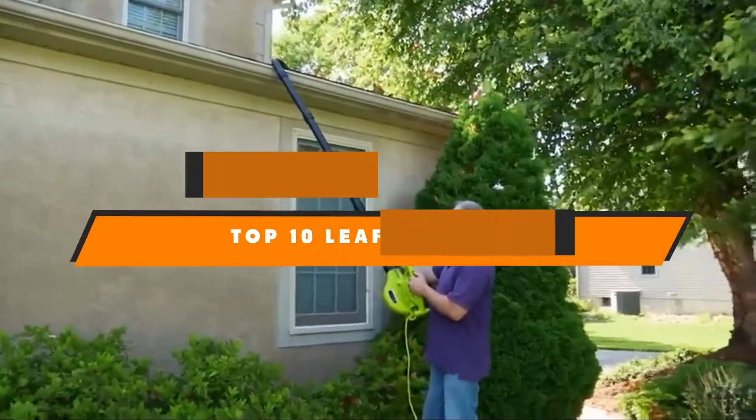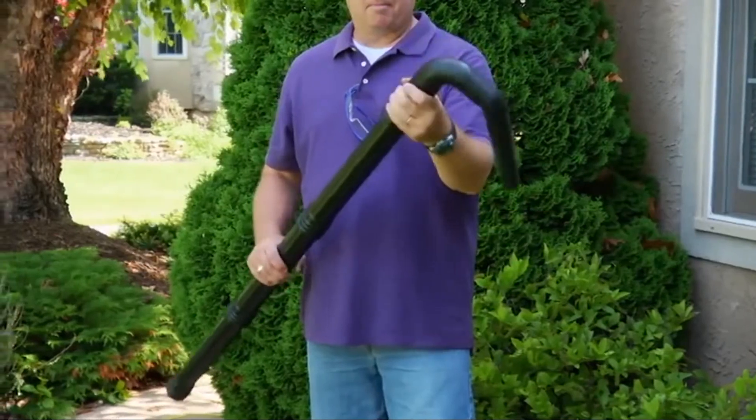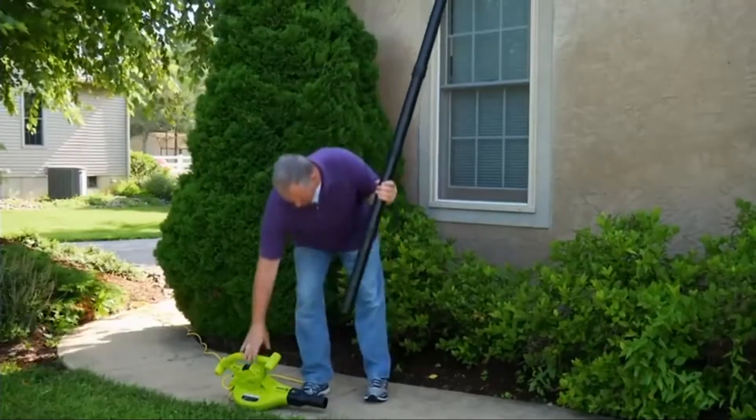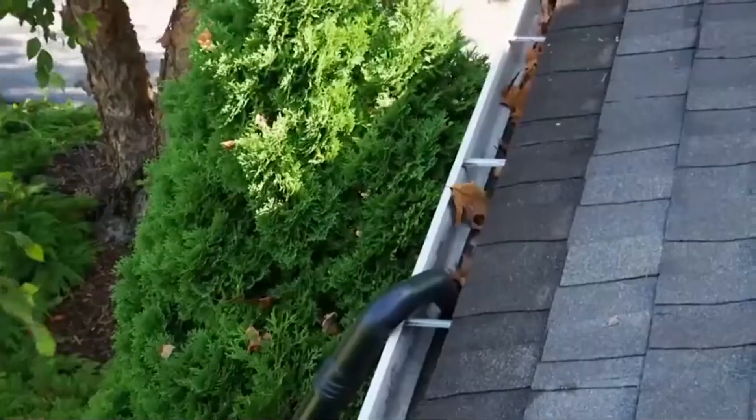Hello guys, in today's video we're going to present to you the top 10 best leaf vacuums available on the market today. We made this list based on our personal preference and sorted it based on their features, prices, quality, durability, and reputation of the manufacturers.